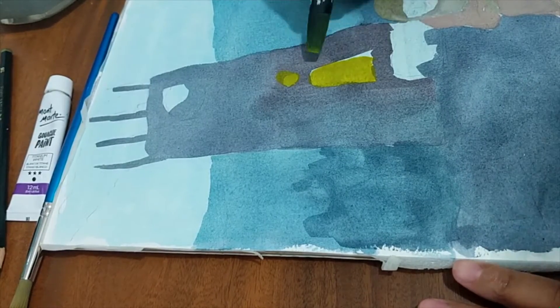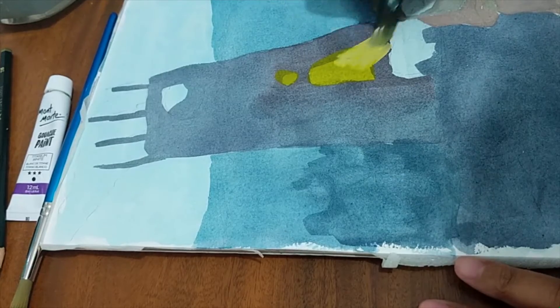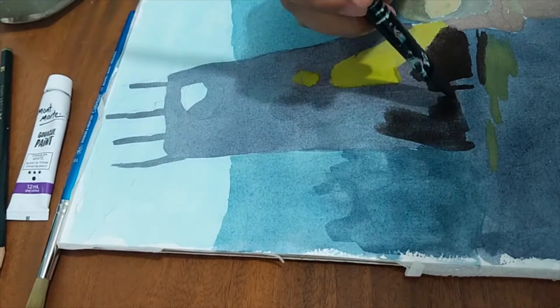You can do all this and still achieve a good painting with cheap materials. I'm using a Koi watercolor set here with Montmartre white gouache. I would suggest using better materials when it comes to brushes and paper, as it's harder to control paper when it distorts and folds because of the wetness.